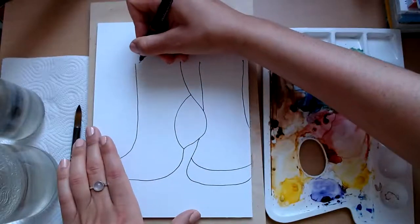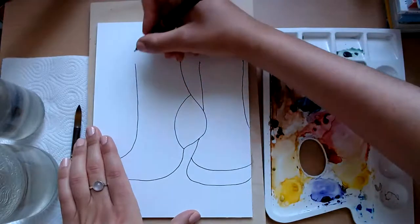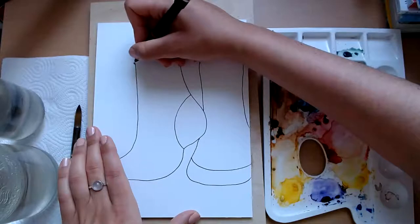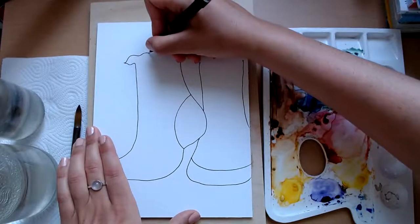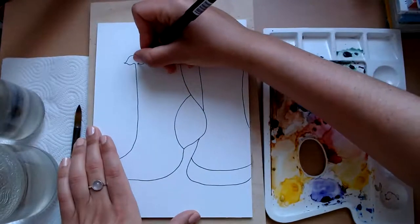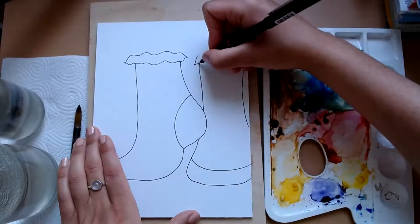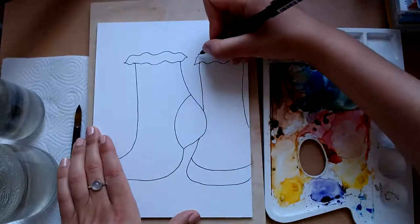On the top you could just do a straight line and draw like the hem, or you could add kind of frills. So I'm going to go for a summery frilly look — I'm just going to do a kind of squiggly line like that.